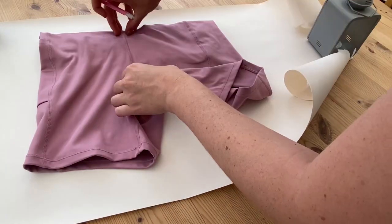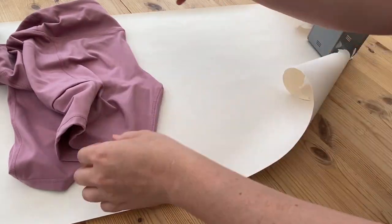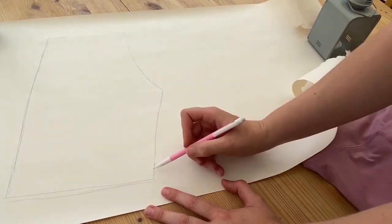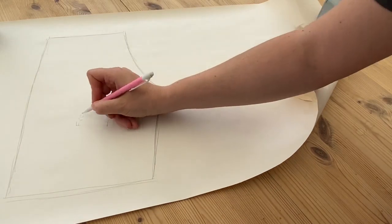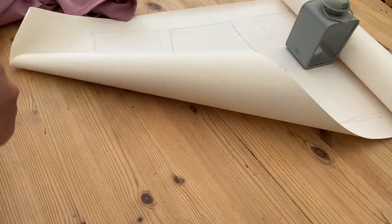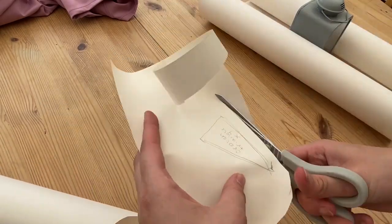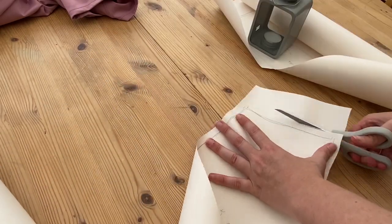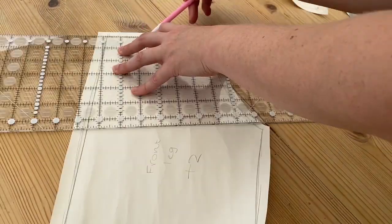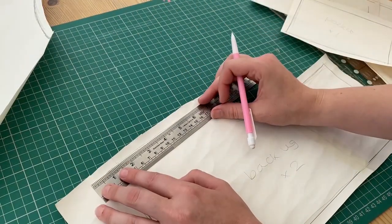On to making the shorts. I wanted to make a paper pattern, so using my original pair I roughly traced the shapes of each of the pieces I would need. I wasn't too worried about exact measurements as the material stretches, so approximate is fine. I did this for all the pieces including the weird crotch triangle bit. Then I cut them out leaving as much space around the patterns as I could to clean up the lines and add seam allowance — including remembering to add extra length to the legs for the hem.